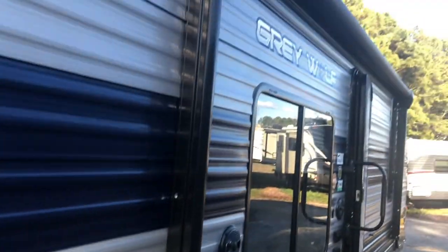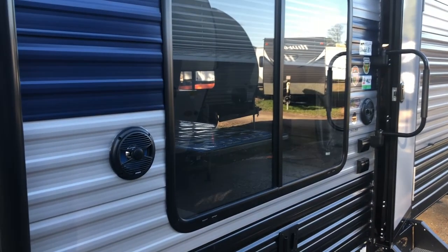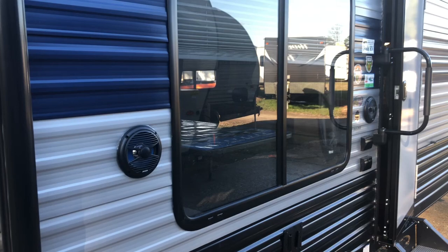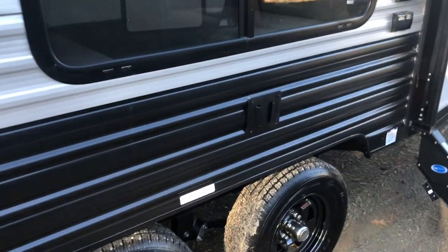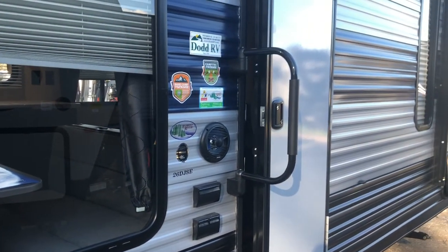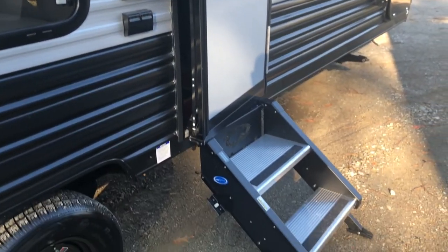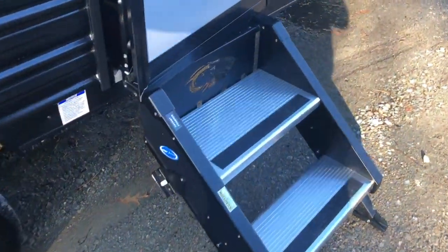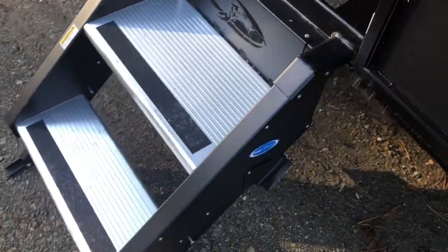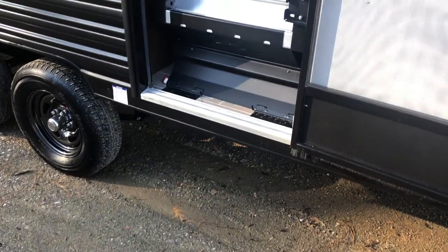There's a leash latch so you can hook your pet to the back corner when you're at the campground. Nice storage underneath the back bunk bed, a full-length power awning with LED lights. You do have outside speakers and a spot to hook up your TV cable and 110 connection. There's a large outside assist handle and a two-step entry.